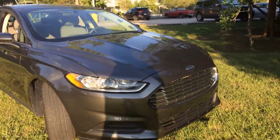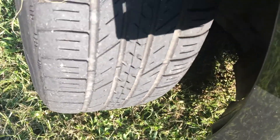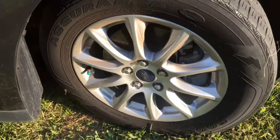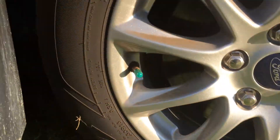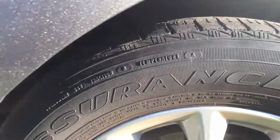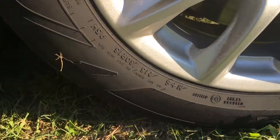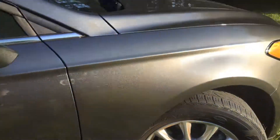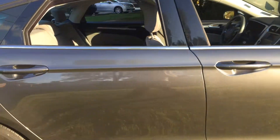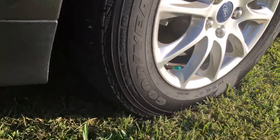Again, let's finish off with the car. There's your tread — I'm in a shadow, but these are good tires. Numbers are going to be upside down — 15s.